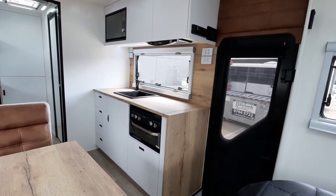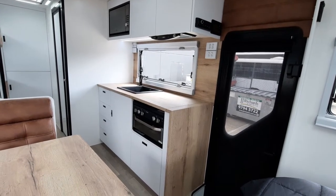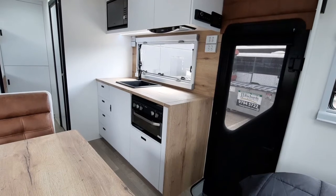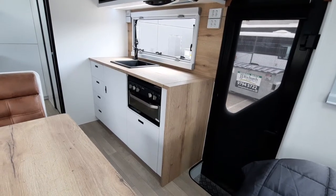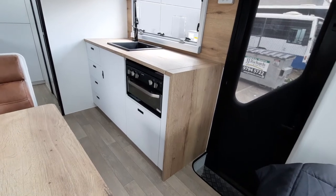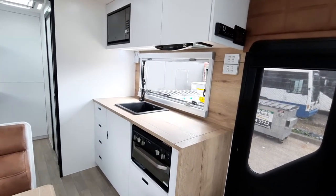Hi guys, welcome to the internal walkthrough of this new 18.6 Coastline. The first thing you'll notice on this van is this customer has added the waterfall bench top to the end of the kitchen bench, which I think looks absolutely fantastic. It really does finish it off and gives it a really nice modern contemporary look.